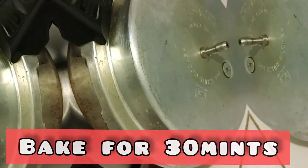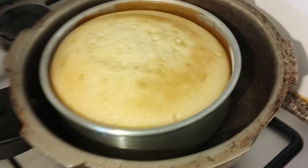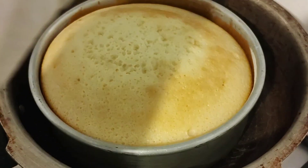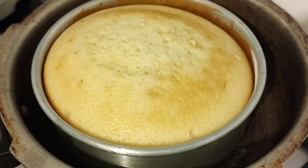After 30 minutes I am just opening the lid. So it is almost done. I will just check whether it is done or not. I will just put one knife into it. So yes, it is clean now. So it is done.